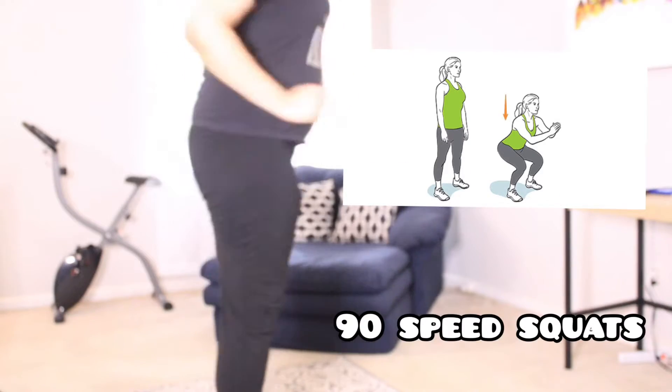The second exercise is 90 speed squats. I'm not a good squatter just because I don't have really good knees, so I do try to get as low as possible but I really just have to do the best that I can.